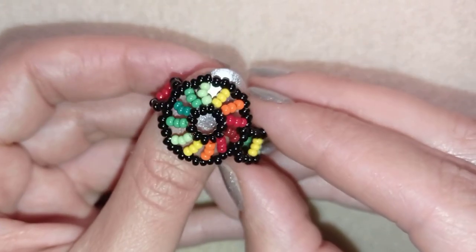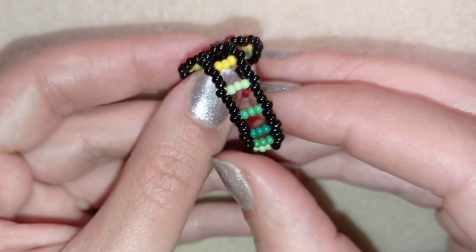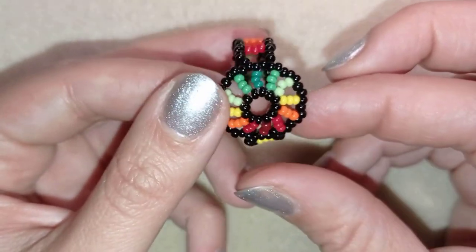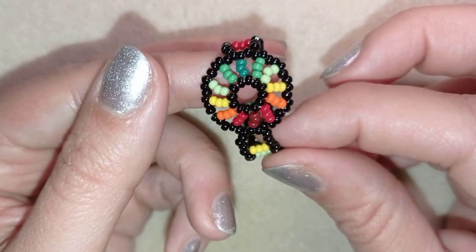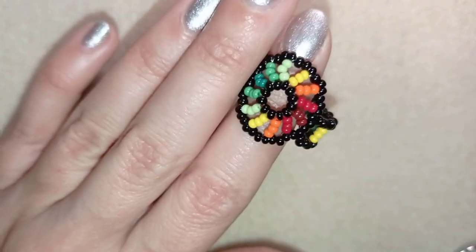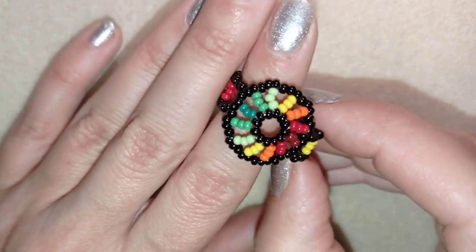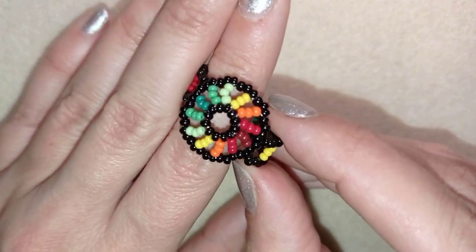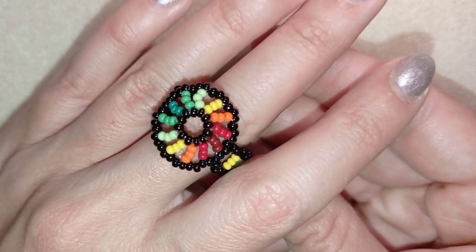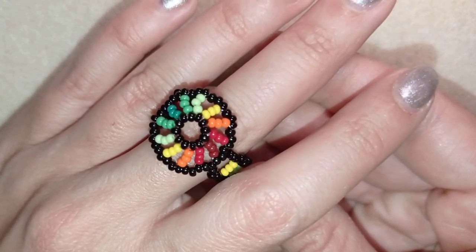Hi there, I'm Teddy from Bijuteo Beading, and in today's tutorial I'm going to be showing you how to make this beautiful colorful rainbow ring. It might be considered a hippie ring or a Huichol ring. Whatever you call it, I'm showing it really easy step by step, so I'm sure by the end of this tutorial you're going to be able to make it by yourself.